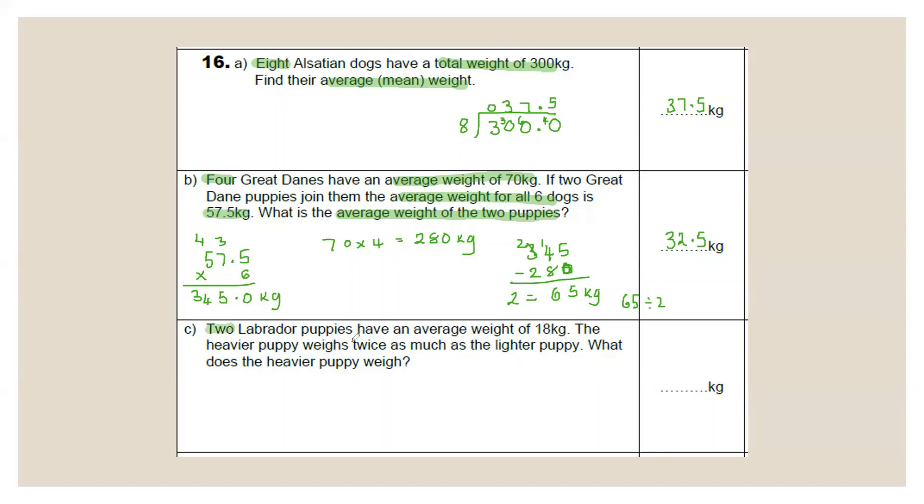Part C: two Labrador puppies have an average weight of 18 kg, and the heavier weighs twice as much as the lighter. Reverse mean: 18 × 2 = 36 kg total. Use ratio — lighter puppy = 1, heavier = 2, total ratio = 3. 36 ÷ 3 = 12, so times each ratio by 12. Lighter = 1 × 12 = 12 kg; heavier = 2 × 12 = 24 kg. The heavier puppy weighs 24 kg.